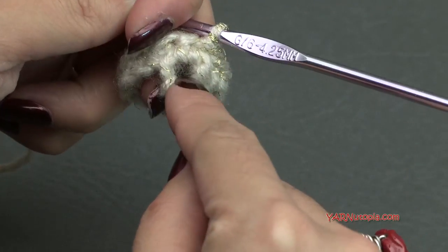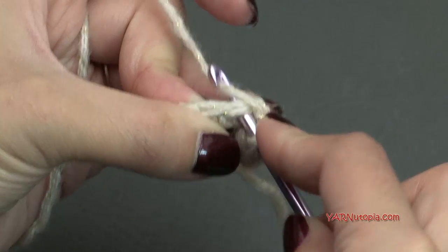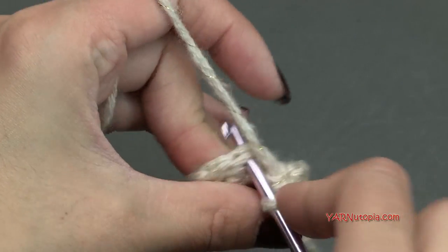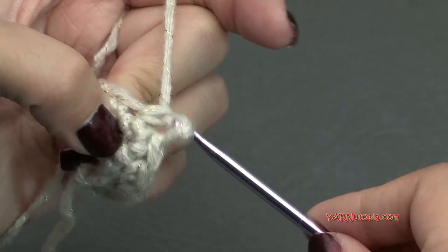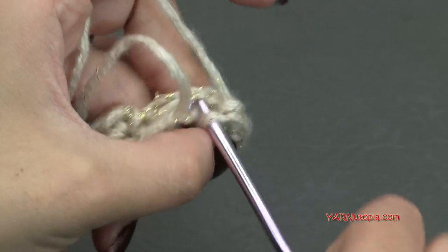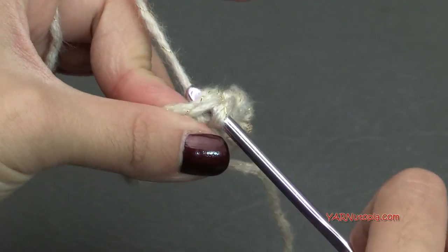Chain up 1 and go on to round 2. We are just going to single crochet into each stitch. Go into this first stitch, yarn over, pull through, then yarn over and pull through 2 loops. Continue: next stitch is 2, 3, 4, 5, 6, 7, 8, 9, 10, 11, and our last one is 12. Now slip stitch to the first single crochet: go in, yarn over, pull through, and pull through.